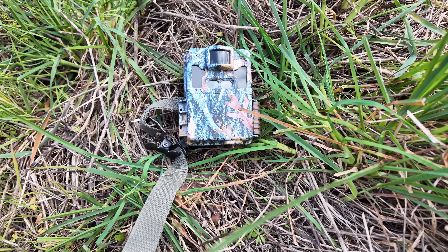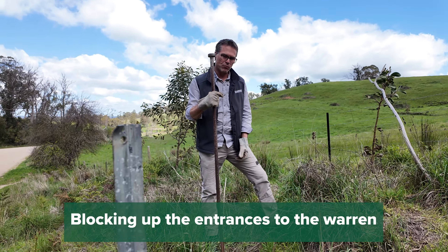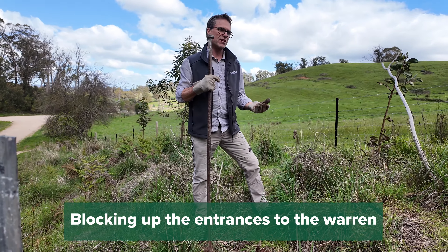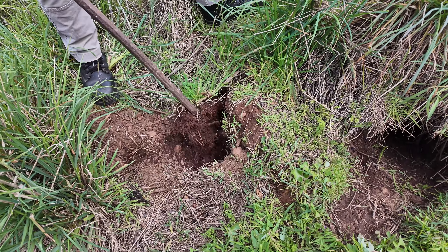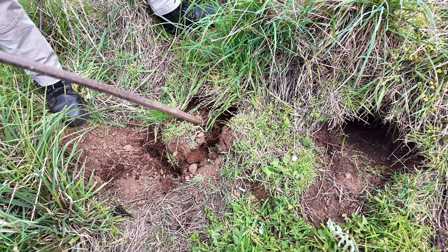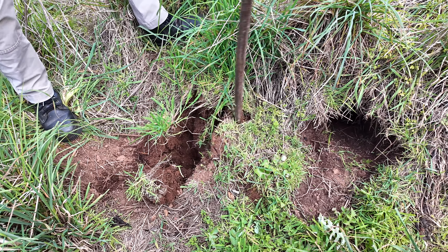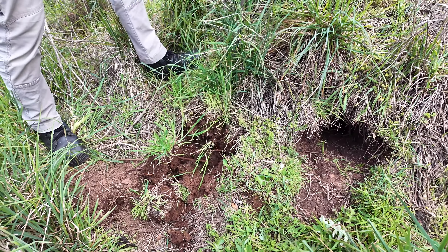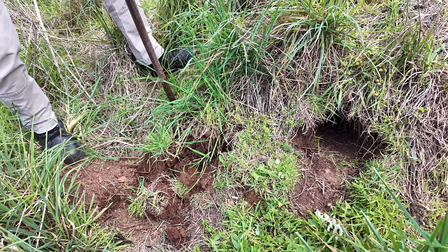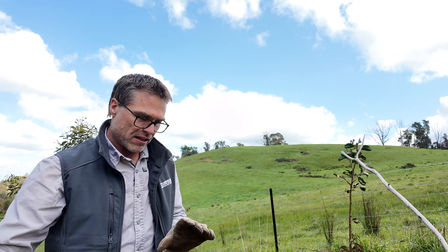Warren collapse is best done after you've used other tools to help control the rabbits. It's better to start your baiting program and control the rabbits actually using the holes. Clean up any above-ground harbour materials, maybe put up an exclusion fence, and if you've got the license and ability, maybe do some shooting as well. In terms of collapsing a warren, it's better to have the rabbits out of the hole when we collapse it, because it's not as humane otherwise.